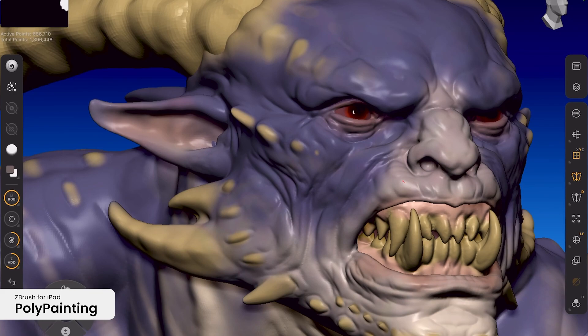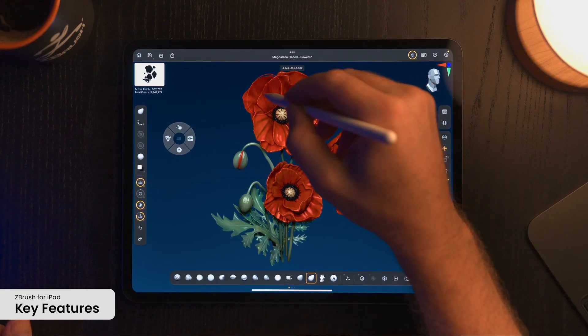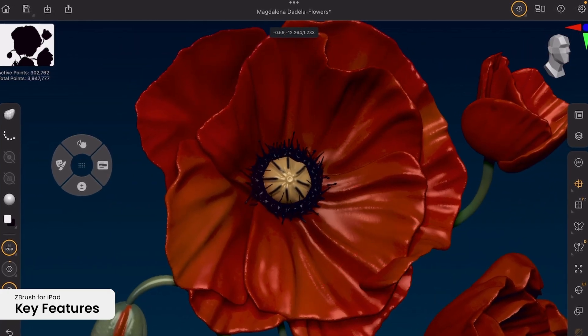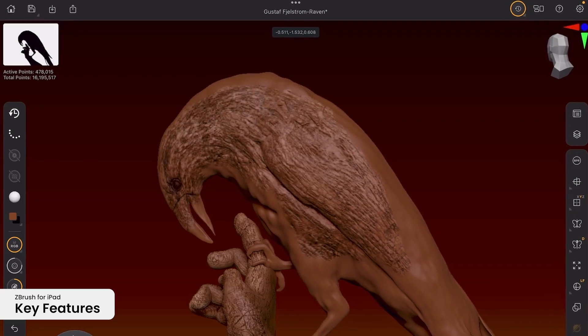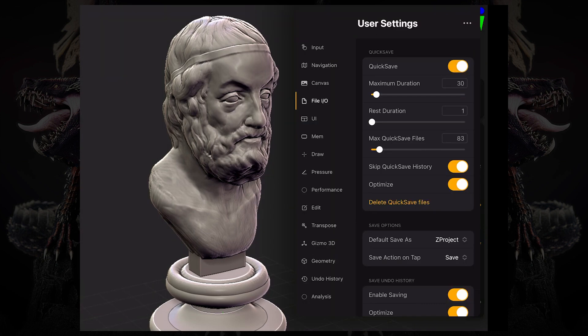There's also Polypaint, which integrates painting directly onto the sculpting process without requiring a texture map. These features bridge the gap between ZBrush's desktop and iPad versions, making it easier for those familiar with the desktop version to accommodate the application, as well as for newcomers who want to learn from scratch.